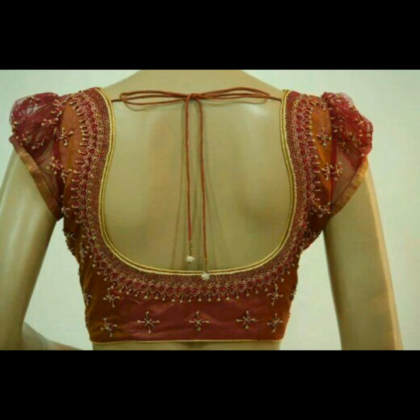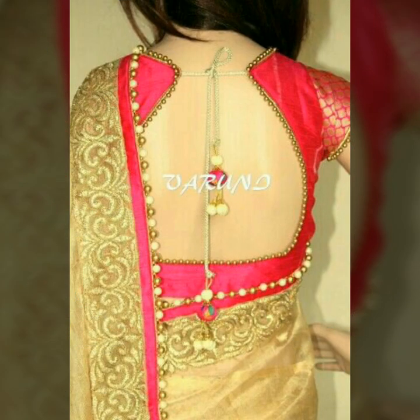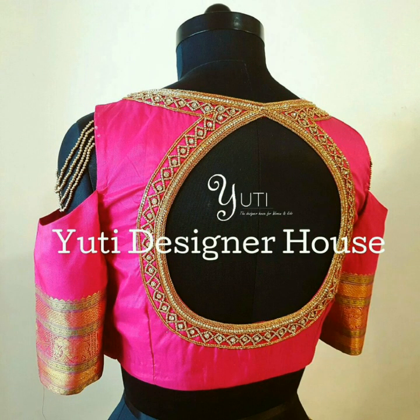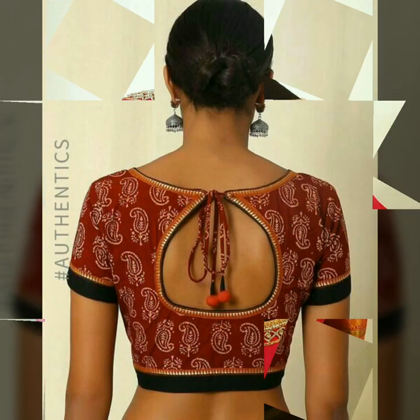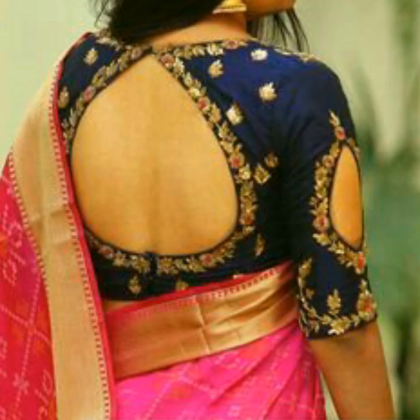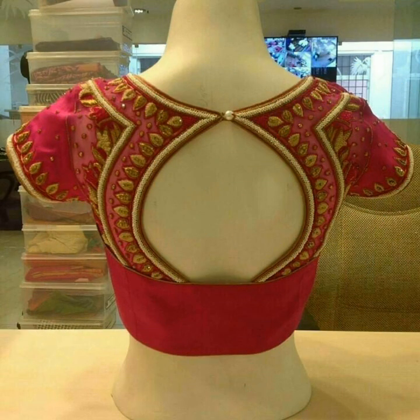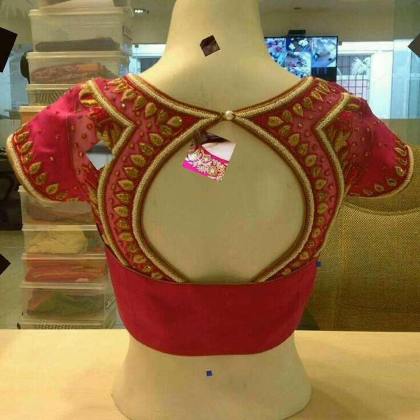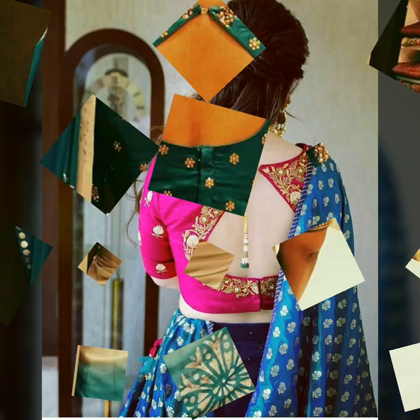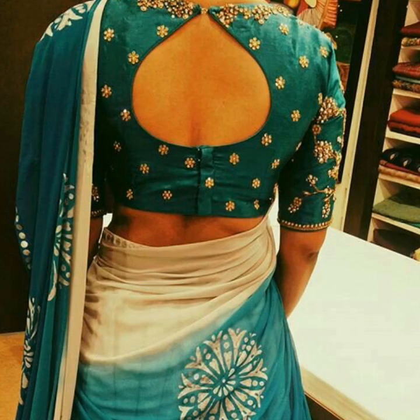If you don't want too much skin show, you can opt for this blouse as it provides a very balanced skin show. You can use beads with the pothole blouse for a different and distinct look. It is also good with thread work and embroidery thread work.